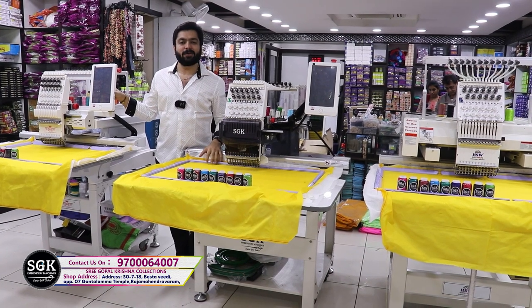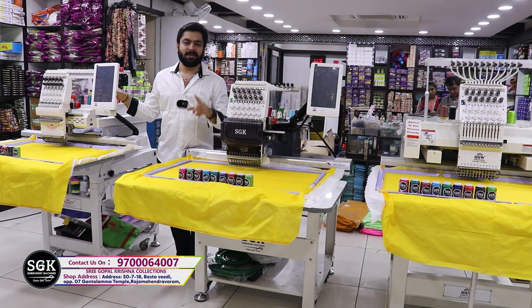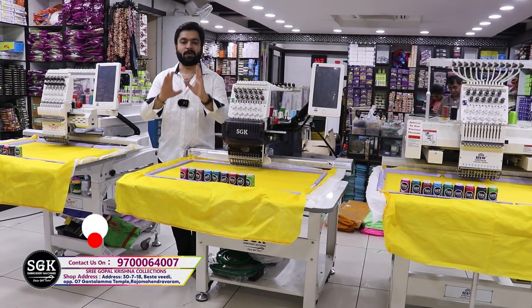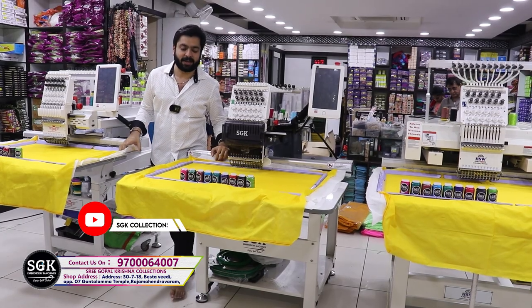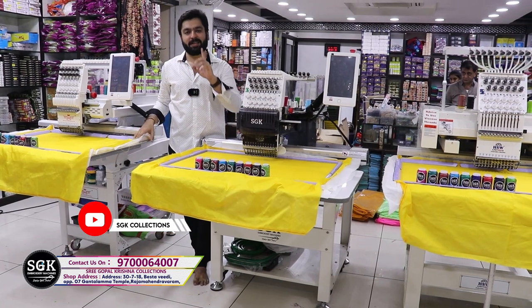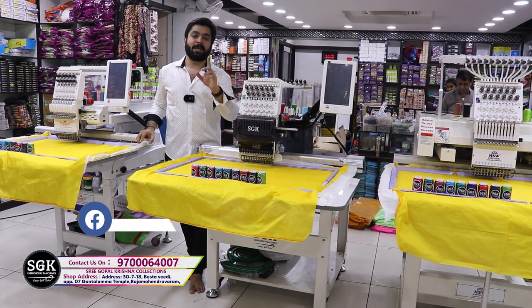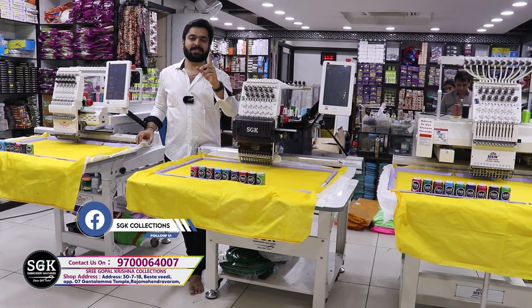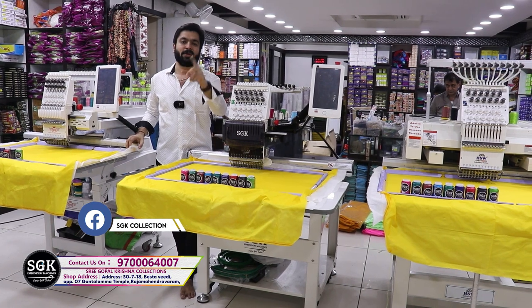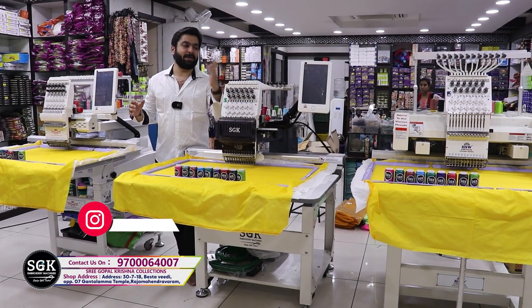You can see the difference in this video — the stitching quality, the same color cloth, the same threads, the same design, and the finishing. This is the multi-branded show. You can see the stitching quality in this video.